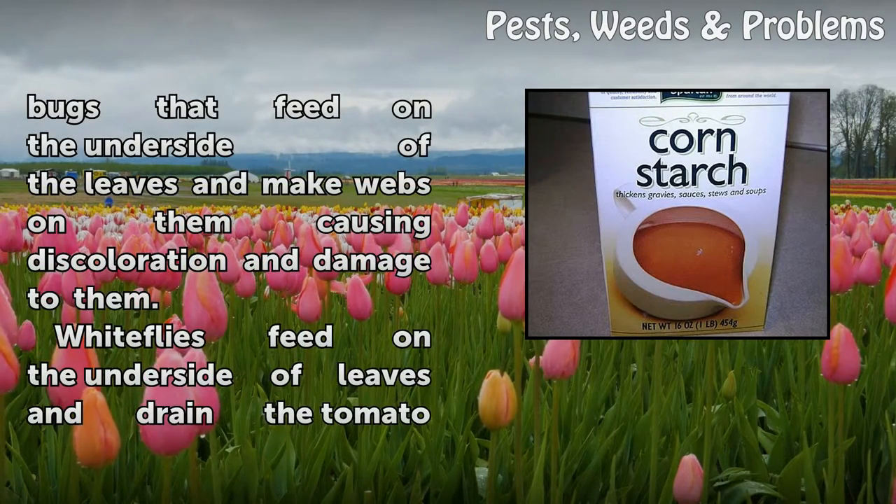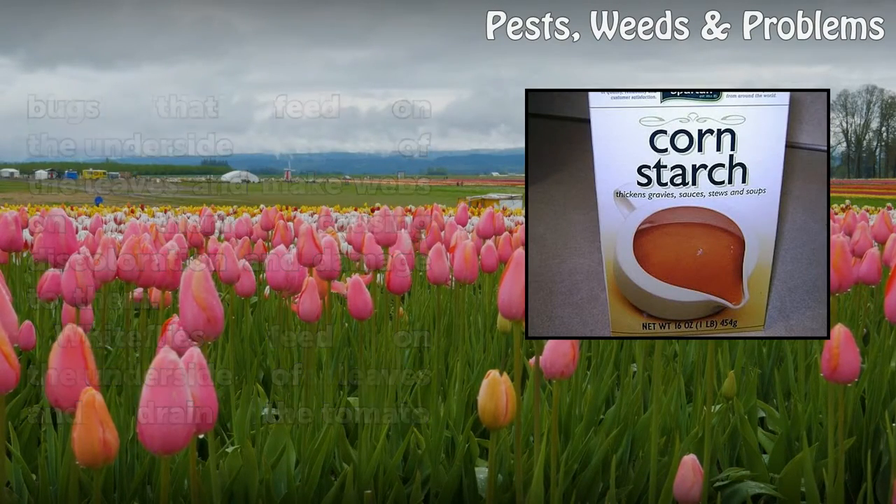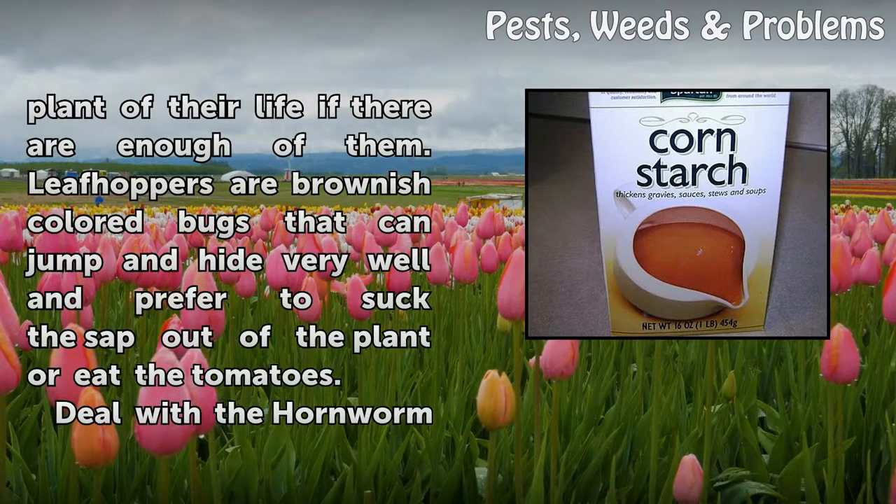Spider mites are tiny oval-shaped greenish-yellow bugs that feed on the underside of the leaves and make webs on them, causing discoloration and damage. Whiteflies feed on the underside of leaves and drain the tomato plant of their life if there are enough of them. Leafhoppers are brownish-colored bugs that jump very well and prefer to suck the sap out of the plant or eat the tomatoes.